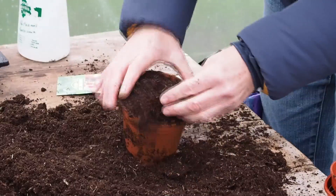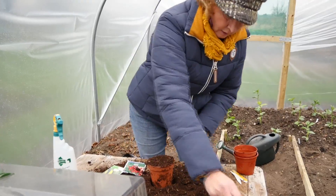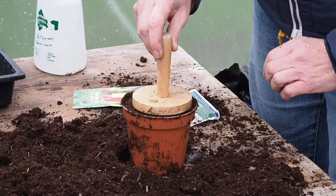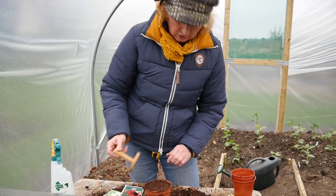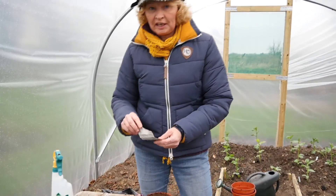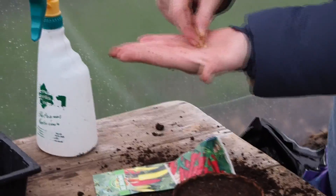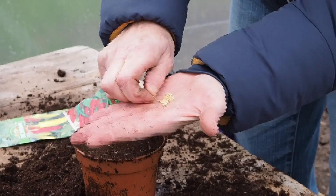Just tap it down — you don't need to firm it at this stage. I've got a little tamper, just a little piece of wood; you can use your hand. Just push it down gently, not too firm, not too hard, just to get a nice level surface. I've got some chili pepper seeds here — cayenne variety. They're quite big seeds, which makes it very easy to sow them.